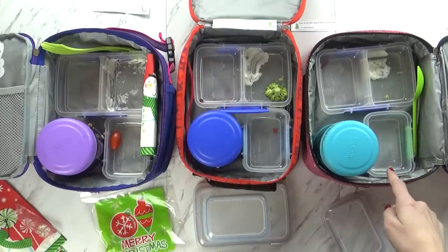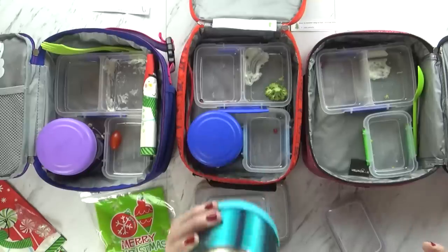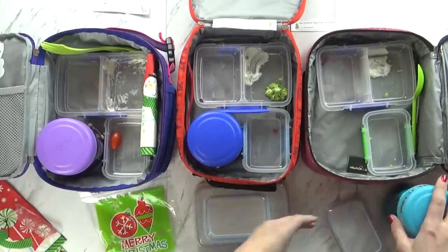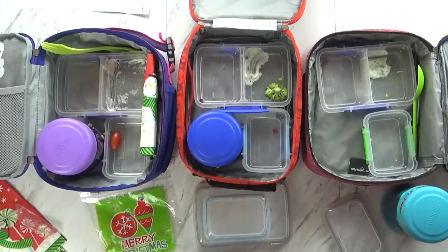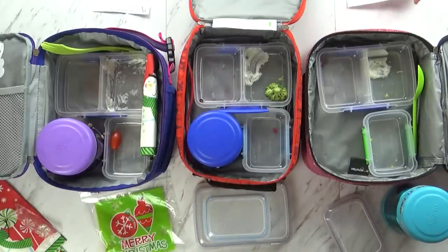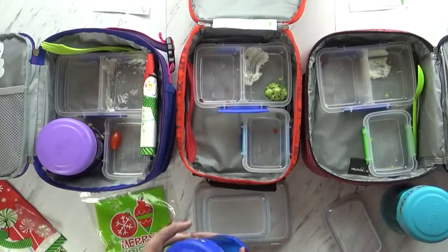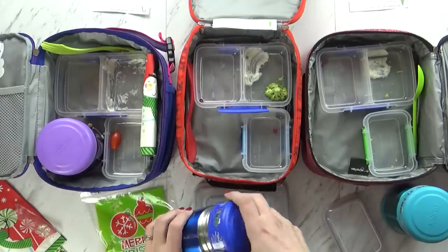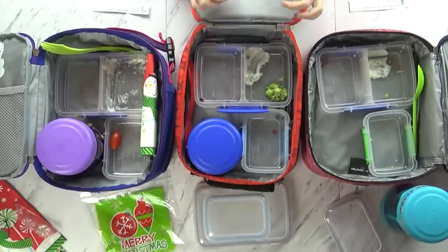Mackenzie loved her egg — she put a little salt on it. She ate all of her oatmeal too. Was it good? She liked the gingerbread kind and said it tasted like a cookie. She read her joke: What do reindeer hang on their Christmas trees? Answer — hornaments, because they're reindeer! Jackson ate all of his fruits, vegetables, egg, and oatmeal — he really loved the pomegranates most. His joke: What is the best present in the world? Answer — a broken drum, you just can't beat it!